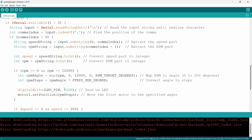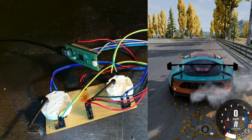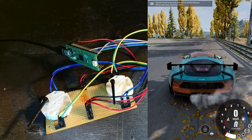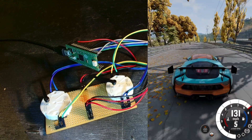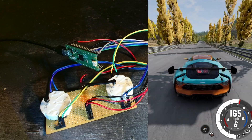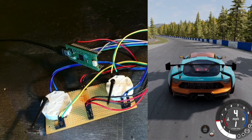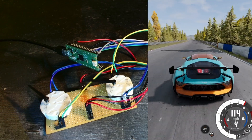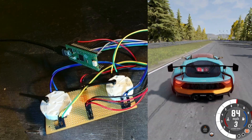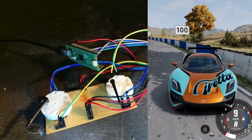We'll fire this down, start a game, and see what happens. I've got a bit more pace now to make it more impressive. Put it in gear — and that looks like it does the trick. We've got the dials going with speed and RPM.